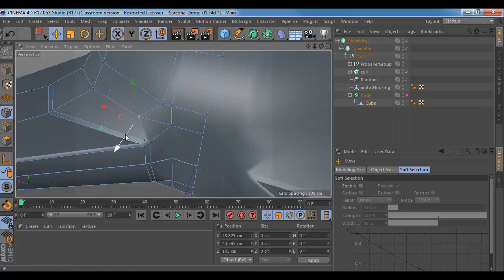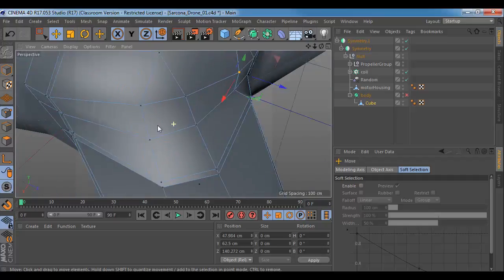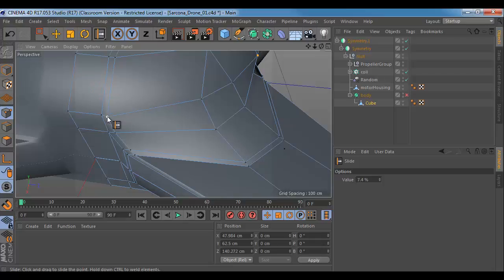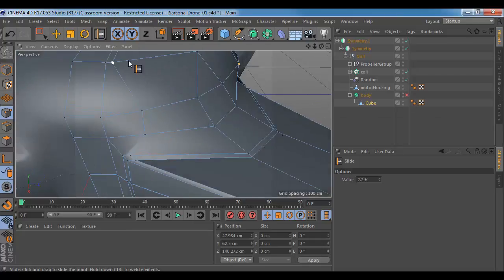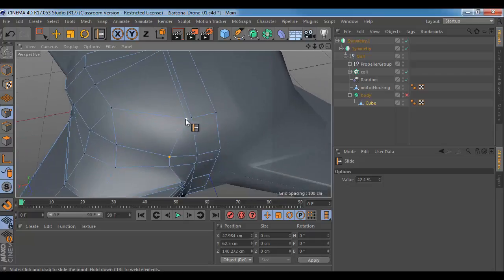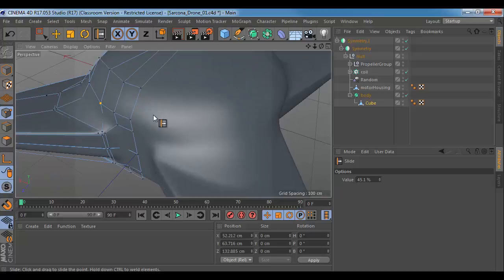I'm going to give this more room just so it'll be a little bit smoother. There's also a slide tool — it's O. If I click on this point, I can basically just slide it along here. It keeps it in the same spot but allows me to move that point down further, allowing it to be a little bit smoother when I hit this button. Now you can see how smooth this is coming around here.